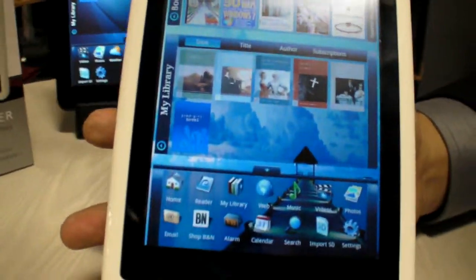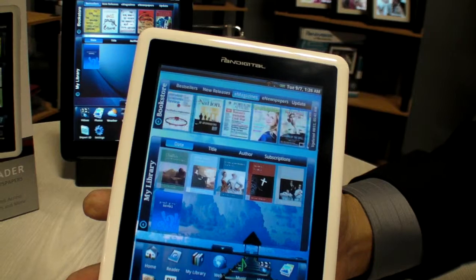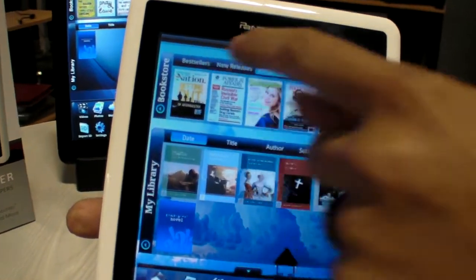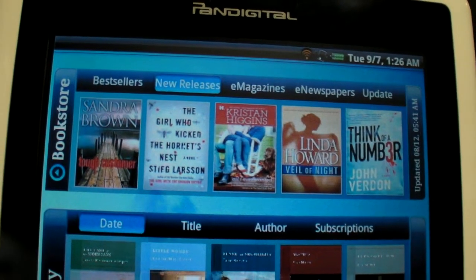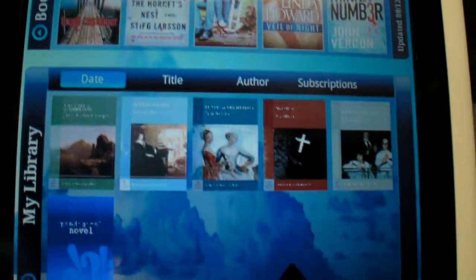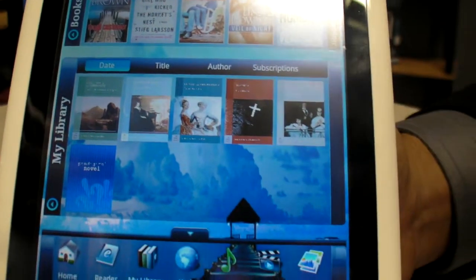It's focusing on the E-Reader product. Up here you have your bookstore where you can select your bestsellers, new releases, and all different types of books. Down here you have the library — these are all your purchased books, and you can simply tap on a book to open it.